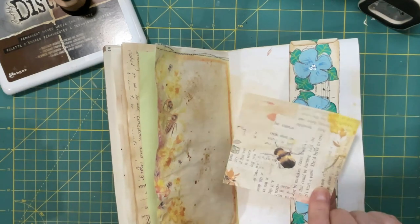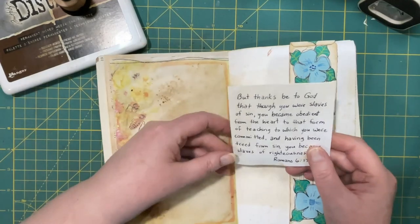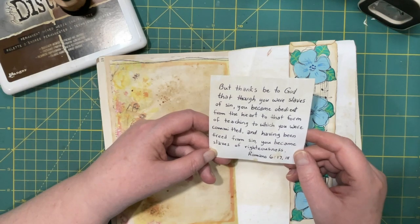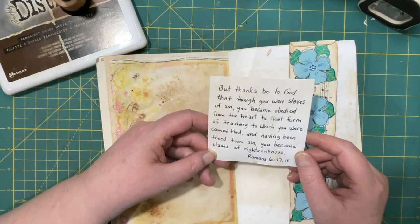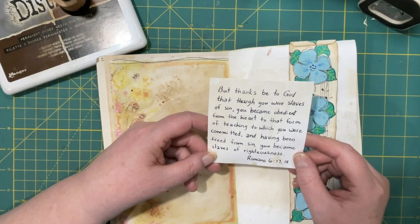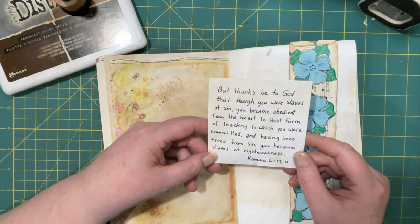Let's start with this wide one. Romans 6, verses 17 and 18: 'But thanks be to God, that though you were slaves of sin, you became obedient from the heart to that form of teaching to which you were committed, and having been freed from sin, you became slaves of righteousness.'